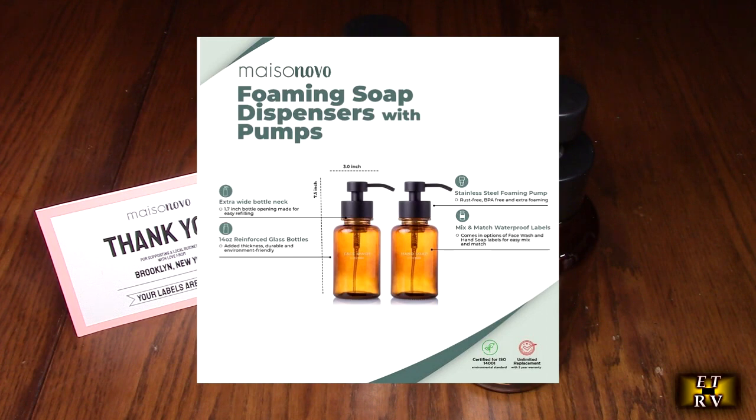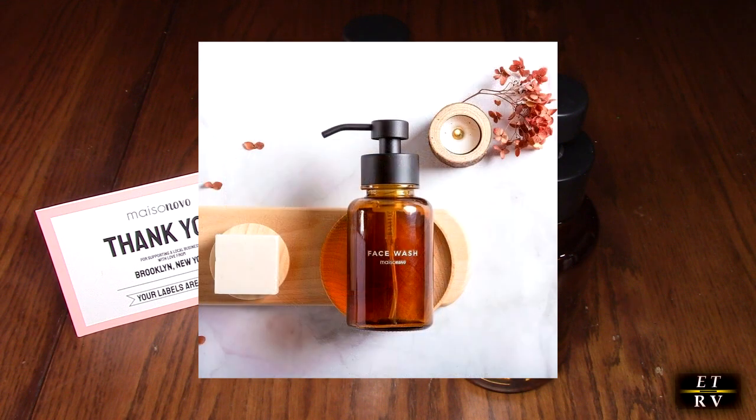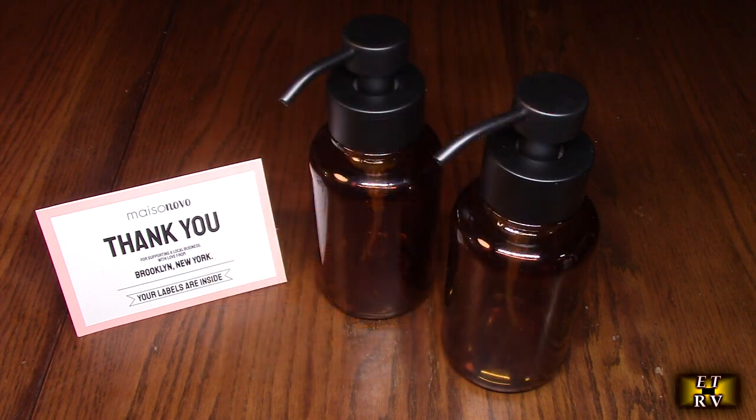Beautiful looking for your bathroom countertop or kitchen, and it's a two-pack as you can see. This company provides 100% brand satisfaction. They're a Brooklyn-based, woman-led small business that brings sustainable living to your home with style. Check out their Amazon store — they've got a lot of really cool stuff.